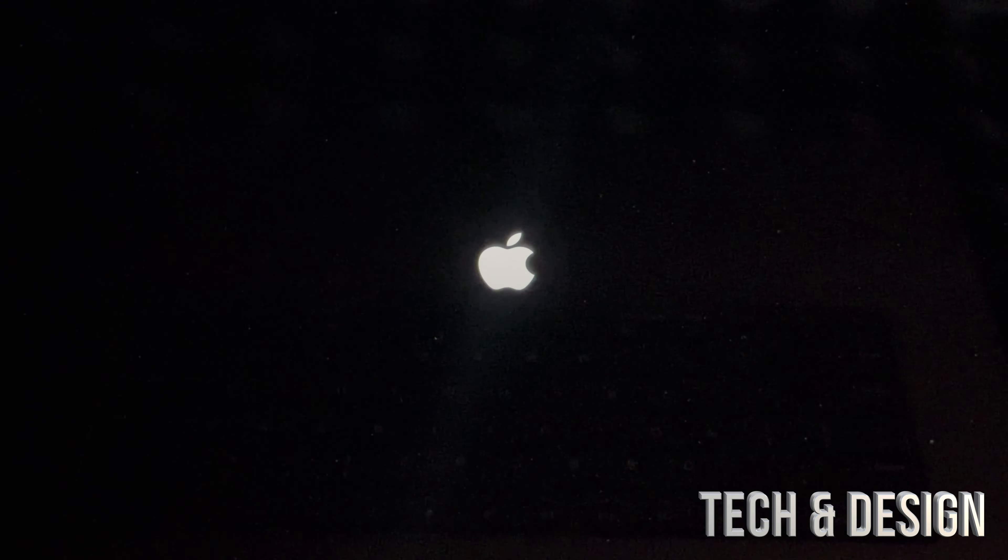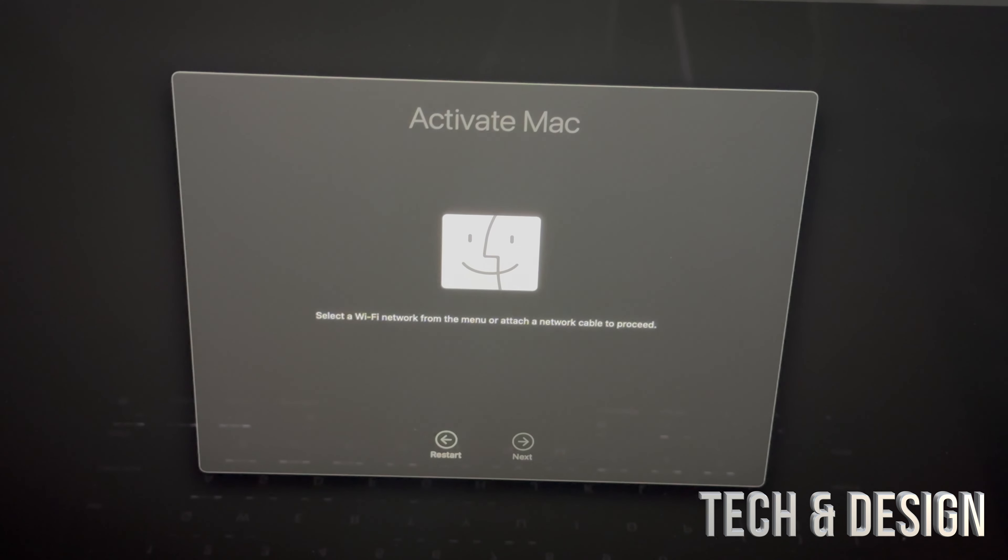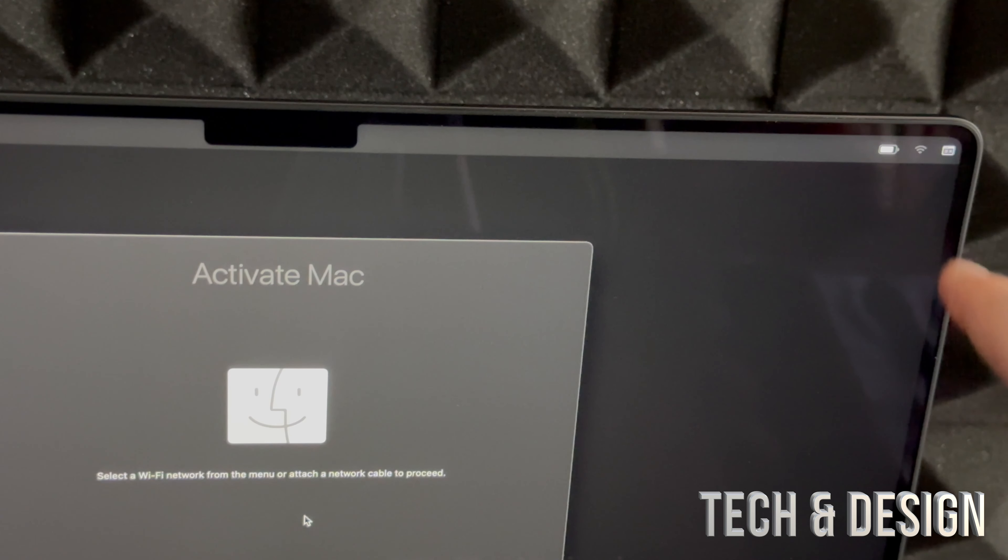In Disk Utility, select your first volume — that's Macintosh HD — then click Erase. Leave the settings as they are, select the first option, and click Erase. This will erase everything: your Apple ID, apps, pictures, all information from within the Mac. Click Erase Mac and Restart, and let it run.